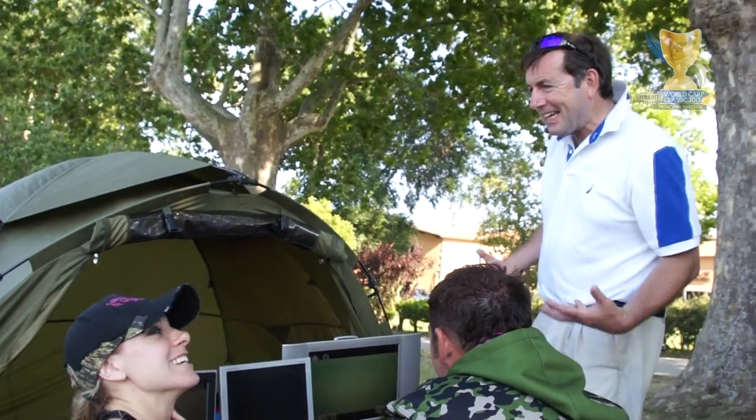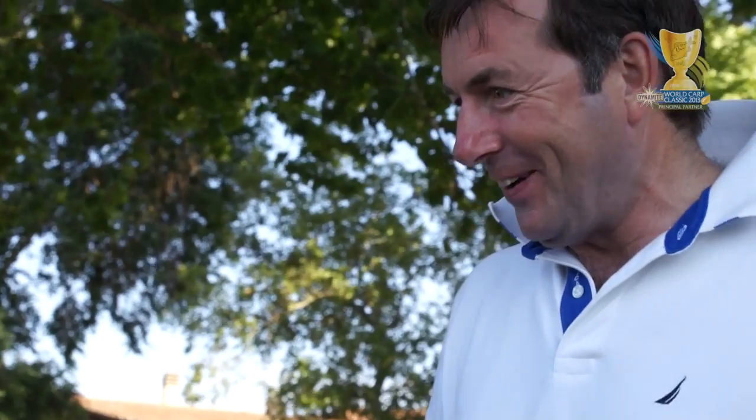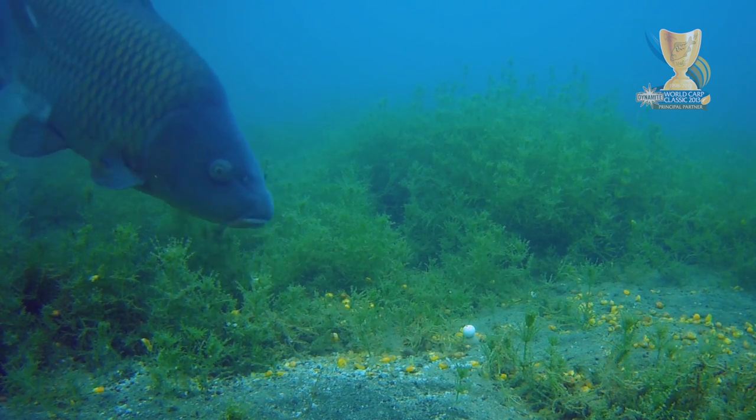It's such a tease — it's even worse because you can see them going around your bait. Here it is again, here it is again.